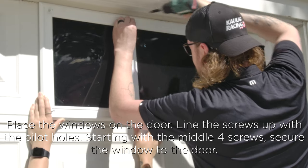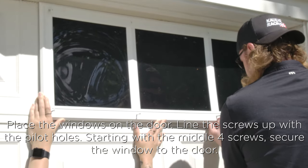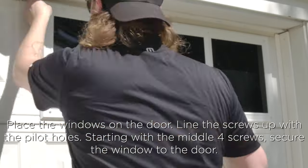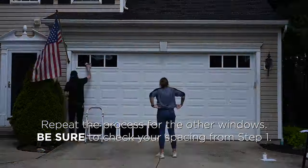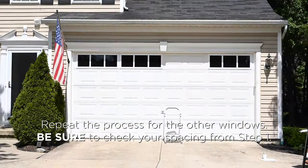Next, place the window on the door and starting with the center holes, drive the screws into the garage door. Repeat for each one until the window is secured. Now repeat steps two through six until all the windows are installed, being sure to check your spacing from step one as you go.